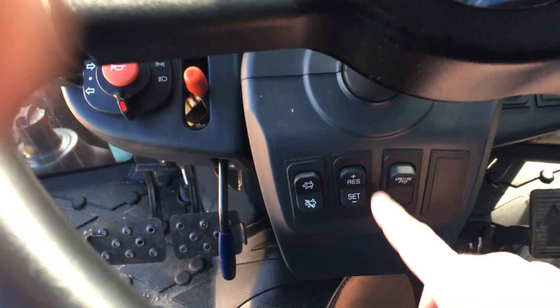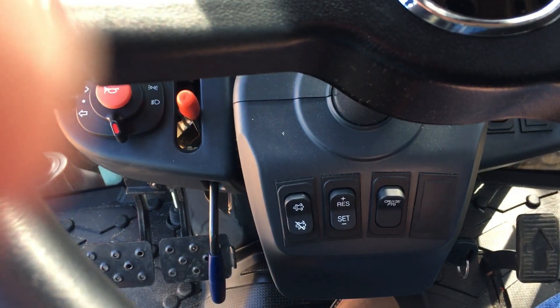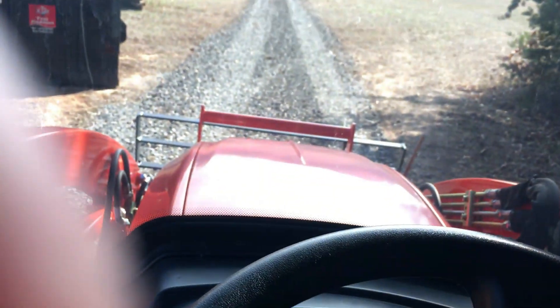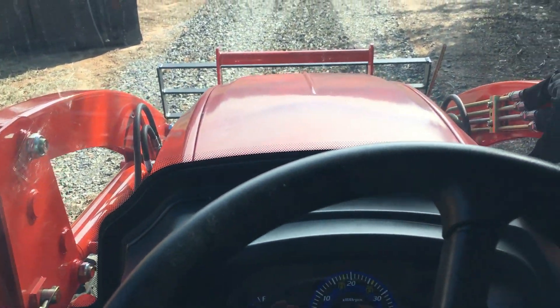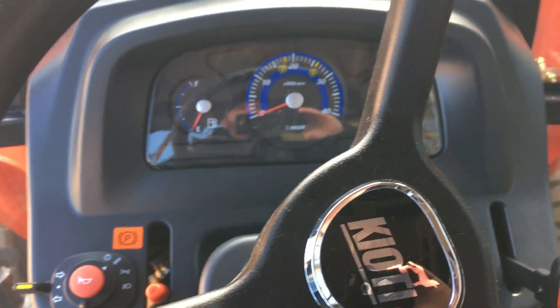It does have cruise control right here. So if you're bush hogging and you get set with the speed, you can just take off and set it where you want it. This is pushing out 39 and a half horsepower to the PTO when you're running it. That's pretty good power for anything I'm going to do — bush hogging, anything like that.